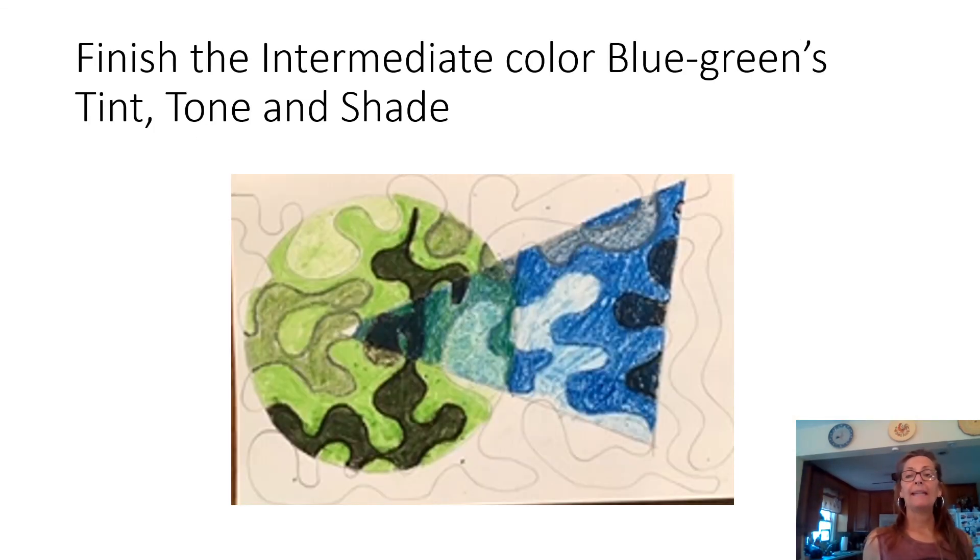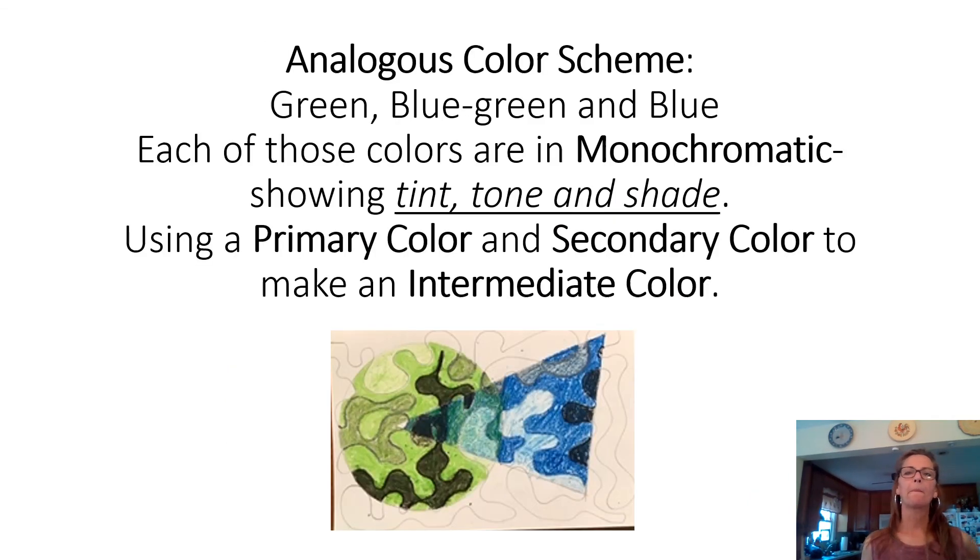Go back in and represent a tint, tone, and shade of your intermediate color as well, even if there isn't a lot of space. So this one project incorporates primary colors, secondary colors, intermediate colors, analogous colors, and monochromatic tints, tones, and shades — there's a whole lot going on. You use a primary and secondary color to create your intermediate color in between.